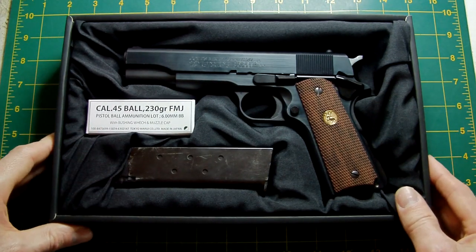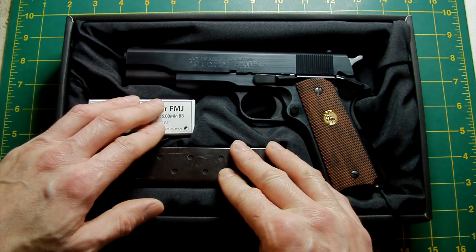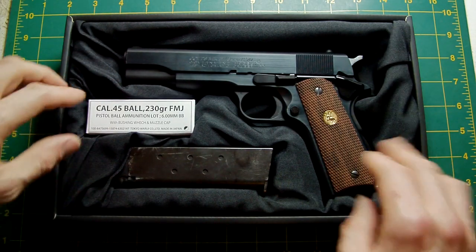This is quite nicely laid out — as per all their other pistols — with the mag, a fake box of ammo, and the gun itself, all nicely laid out with some black material.